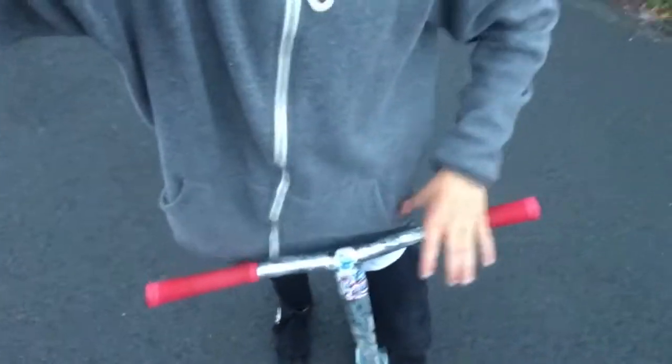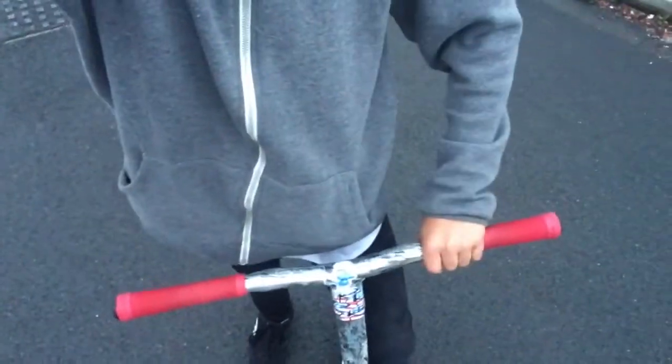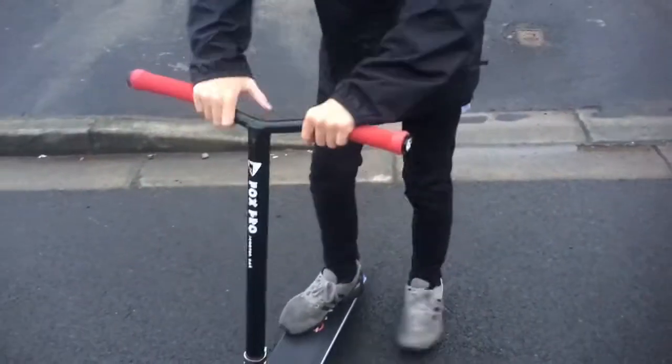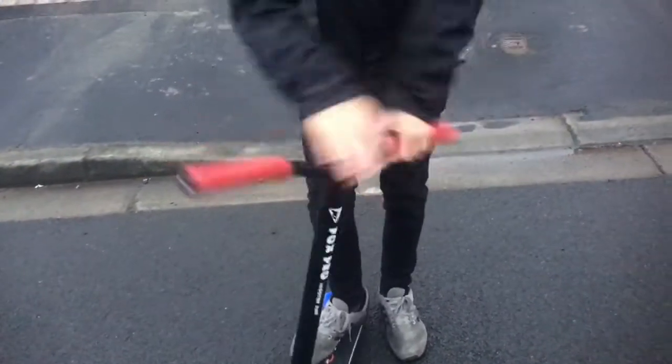The first step to a bar spin is having your hands in the right position. I personally have my hands about here — two of my little fingers on the grip and two off, or one finger off and three on. That's just a personal preference, whatever you feel comfortable. You should practice doing your bar motions like this and try to get your bars faster and faster so it's easier to do in the air. Just keep practicing the motion and it will get easier the more you do it.